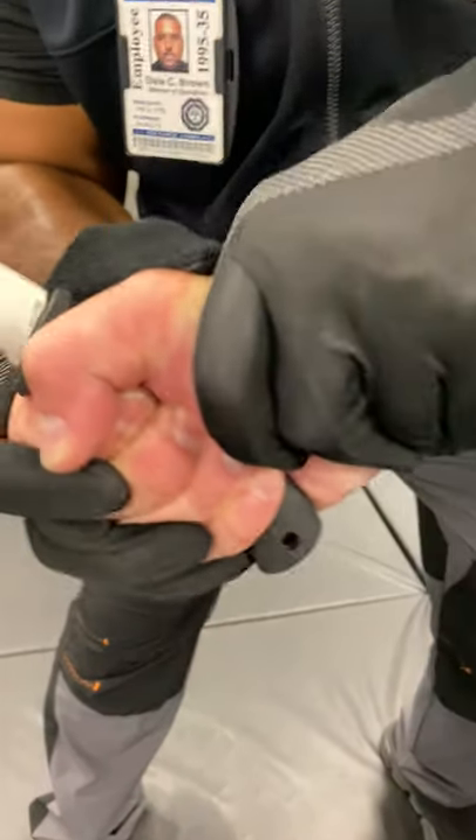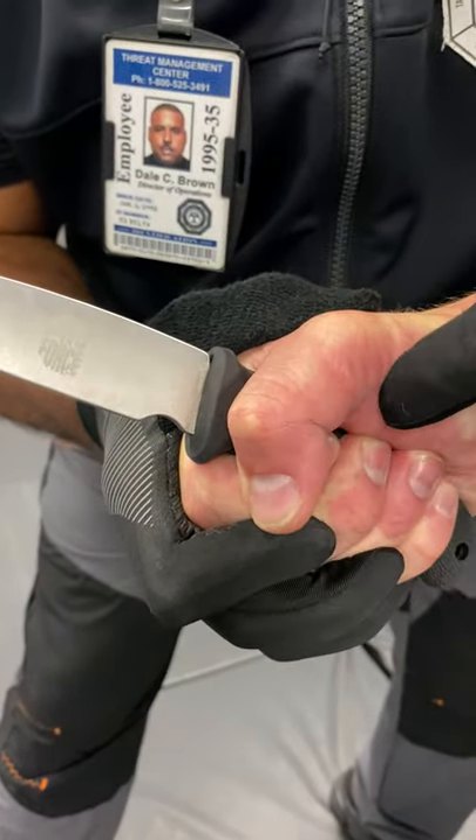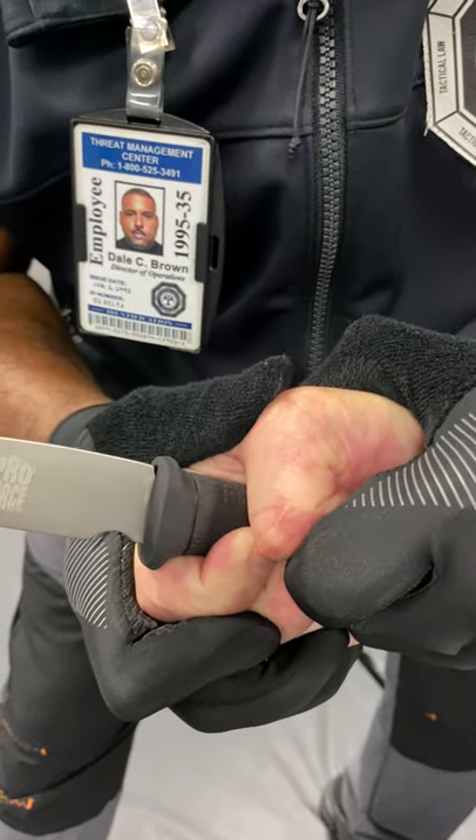When you grab the hand here, no matter how you get the hand, you're gonna take the tip of the thumb and press it back into the hand itself right here. Pressing that opens the hand and allows you to take the blade.